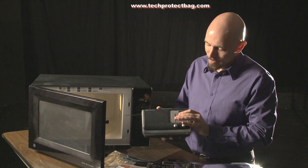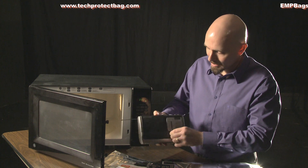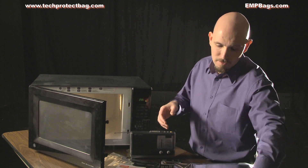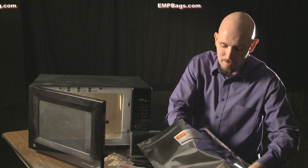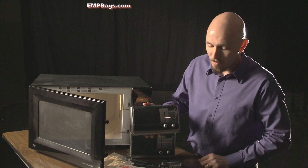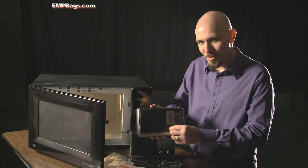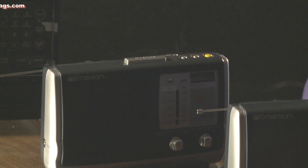Let's see if this one still works. Nope — this radio is very much dead. The one in our Tech Protect bag still works perfectly. And as you can see, this one is still smoking.